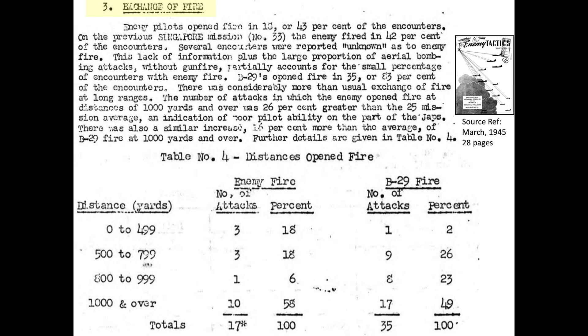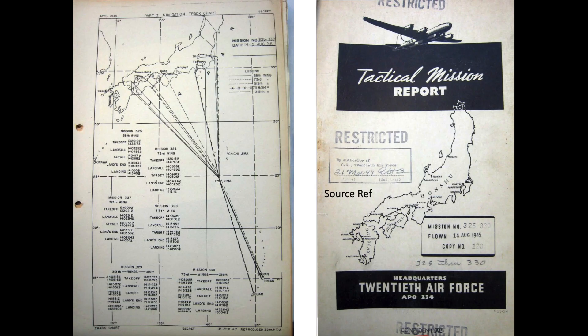A March 1945 summary report outlines a fighter-bomber engagement. During this mission, Japanese fighters opened fire on bombers in only 43% of encounters with B-29s, while B-29 bomber gunners opened fire in 83% of encounters with fighters. 58% of Japanese interceptors started shooting at distances beyond 1,000 yards, with the report observing this was due to poor pilot ability. Because of the diminishing fighter threat, bomber command was including only the tail turret, the aft upper turret, and the aft lower turret in some bombers dispatched.